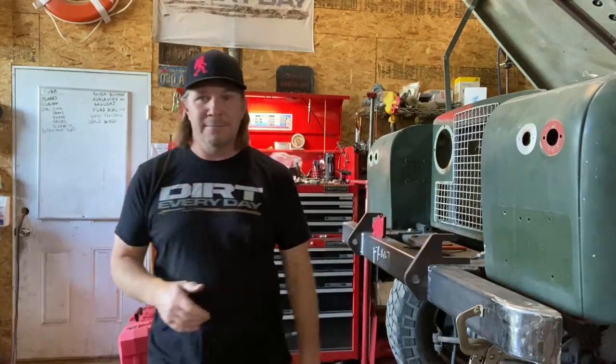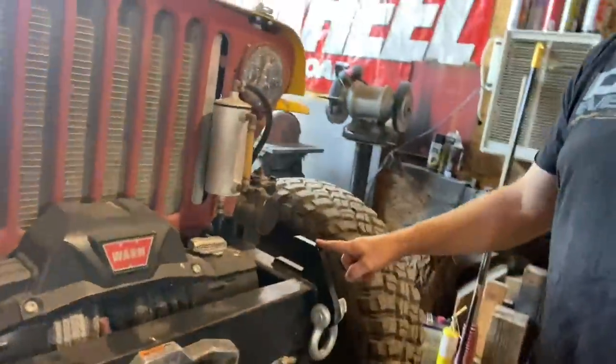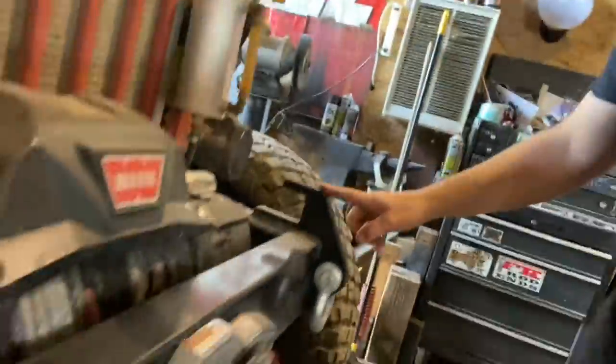Not that this is the best type — this is just what I have come to use a bunch, and I'll show you why I like this design. This is the tow hook on the front of my Jeep, the Ultimate Summer Camp Jeep.